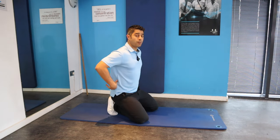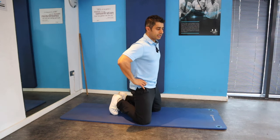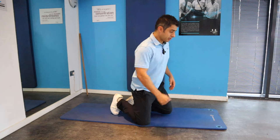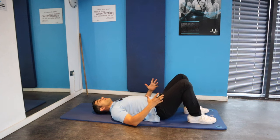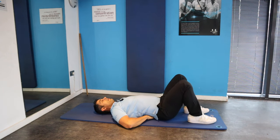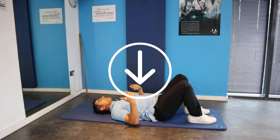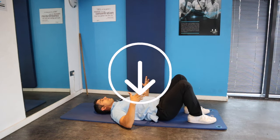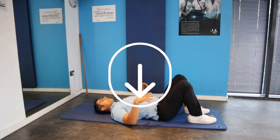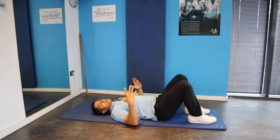The first exercise in this routine is getting your body to practice the posterior tilt in a lying position, because in many cases you can't really do this movement. To do this exercise, which is pretty simple, lie on your back with knees bent and feet shoulder-width apart. Try to create a gap in your lower back initially, then push it down while breathing in and out, and try to hold that posterior tilt for five seconds, then relax. Then create the gap again, breathe in and out, and push it down, holding for another five seconds.